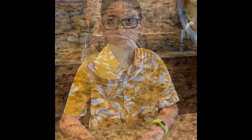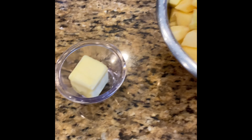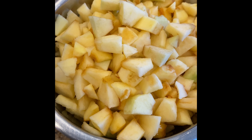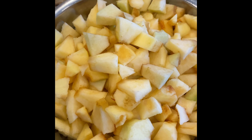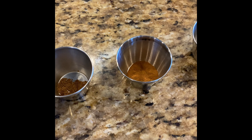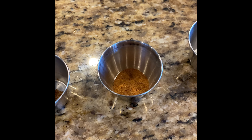The pie dough is chilling in the fridge, and while that's working, we're going to make the apple filling. Here we have two tablespoons of unsalted butter, about two and a half to three pounds of apples — cored, peeled, and cut into wedges. My grandma used a mixture of something sweet like Honeycrisp and something tart like Granny Smith, so I have one Granny Smith and the rest is Honeycrisp. We have a quarter teaspoon of allspice, a half teaspoon of cinnamon, a quarter teaspoon of kosher salt, two-thirds cup of sugar plus one tablespoon, two tablespoons of flour, two teaspoons of cornstarch, one tablespoon of apple cider vinegar, and one lightly beaten egg.